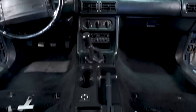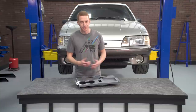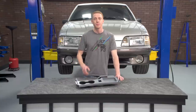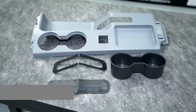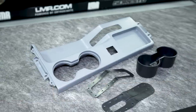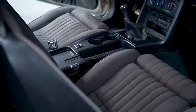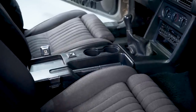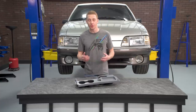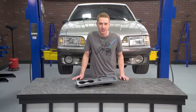Double check your work and then enjoy your new 5.0 Resto top panel with the cup holder insert. The install itself is pretty easy, and prepping and painting the top panel is also easy. When dealing with intricate parts like this console top panel, be sure and take your time and work as methodically as possible. I would highly recommend this top panel to any and all 87 to 93 Mustang owners — go ahead and pick one up along with the new power mirror switch and some paint to get your Fox restoration project totally dialed in. To see more product reviews and install videos, be sure and subscribe to our YouTube channel, like this video, and don't forget to turn on notifications.